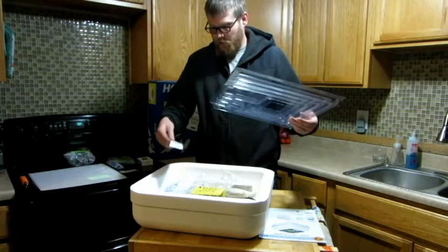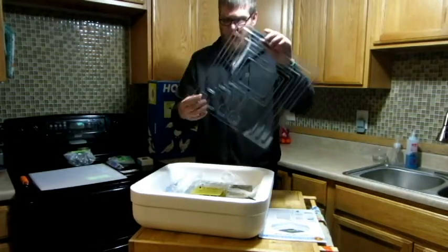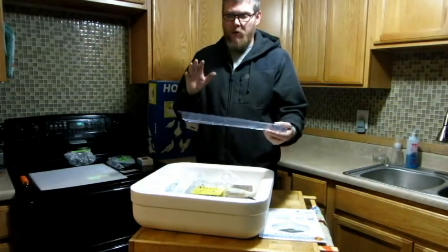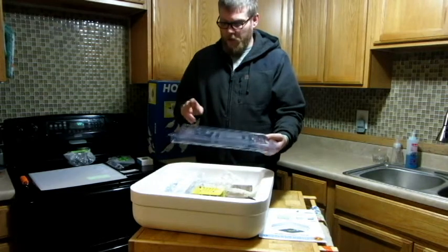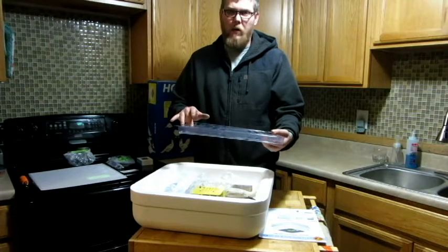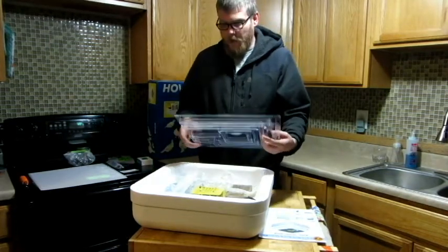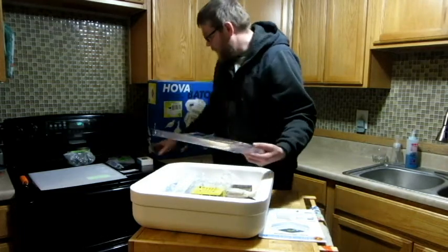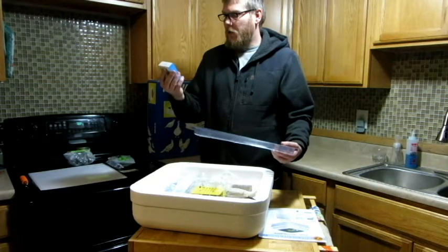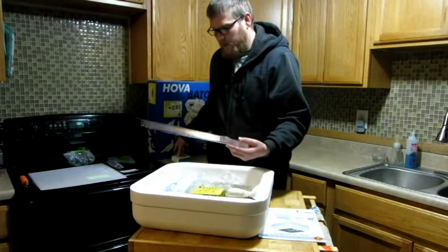We've got our water tray. Now this has four troughs in it, labeled one, two, three, four. Per the instructions, when you're doing your first incubation you fill trough number one, and when you go into lockdown you fill trough number two. That being said, like Zach at MyShotter Farm said, never trust an incubator, so I did buy a Govee little hygrometer thermometer so I can put it in here when I'm testing it to make sure the readings are correct.